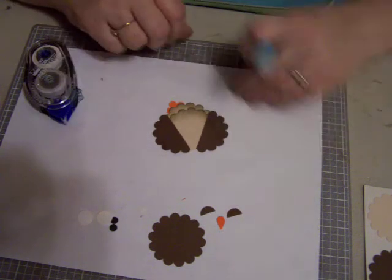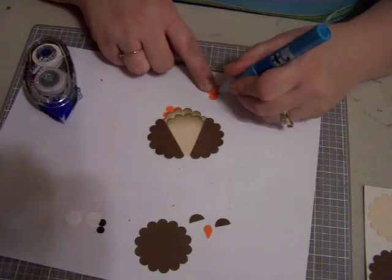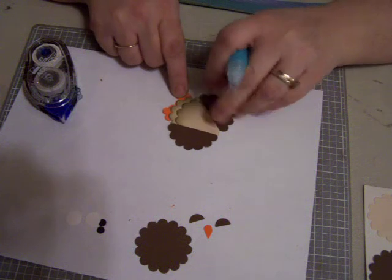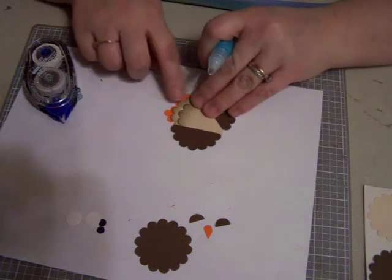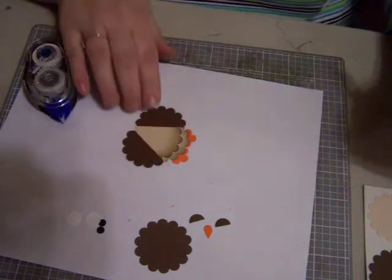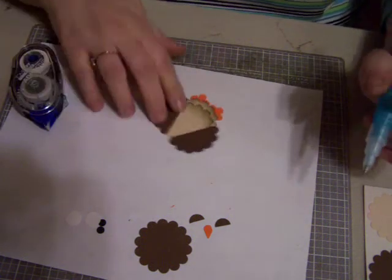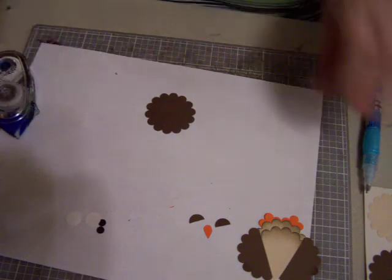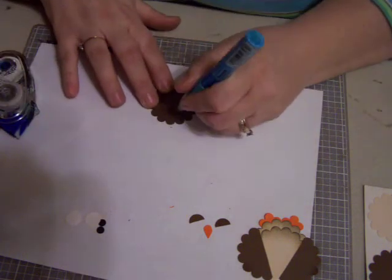I probably should have chalked that first and I forgot. So I would chalk them up, but since I already put the glue and stuff on, I'll have to chalk them up later once it dries a little bit more. But you'd want to chalk the feet up a little bit before. We'll set that part aside because that's the body. And we're going to do the eyes.